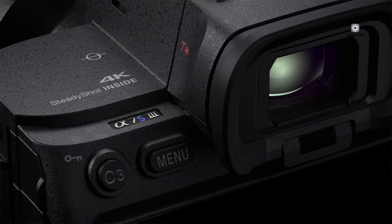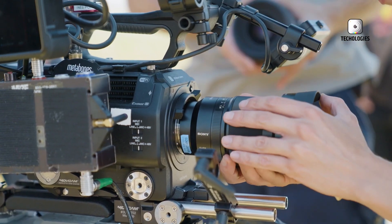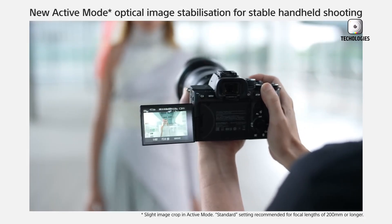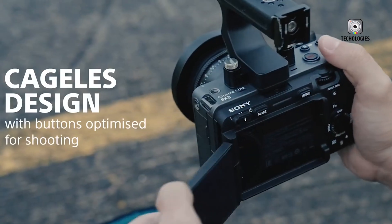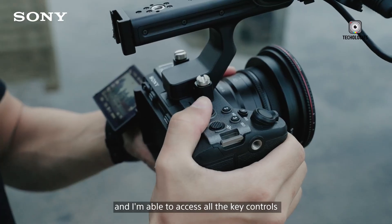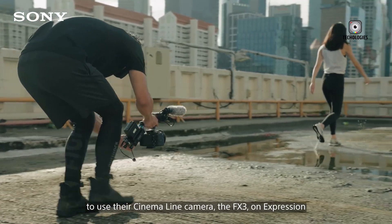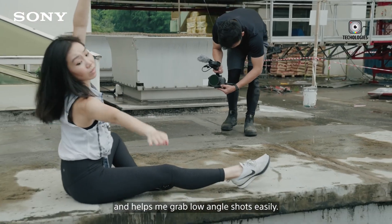For now, all eyes are on Sony as the industry awaits an official announcement. The excitement surrounding the Sony FX3 II is palpable, fueled by both high expectations and genuine enthusiasm for innovation. Whether you're a seasoned cinematographer, a content creator stepping up your production quality, or a filmmaker looking for the ultimate blend of performance and portability, the FX3 II promises to deliver a compelling tool for modern storytelling. Are you looking forward to the Sony FX3 II? Which rumored features are you most excited about? Let us know your thoughts, and stay tuned as we cover all the latest developments around the FX3 II and other groundbreaking releases in the world of digital cinema.